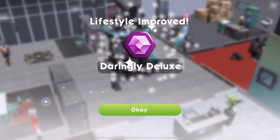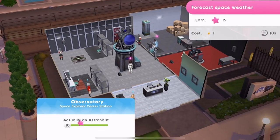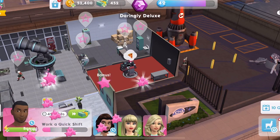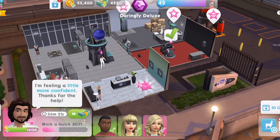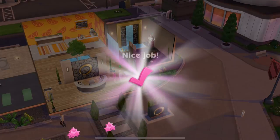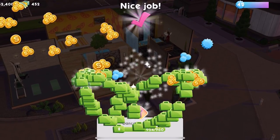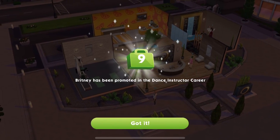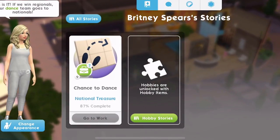We're going to go up in lifestyle — Daringly Deluxe. Hopefully we can get some more apples with these events that we're doing. I should be able to. Let's complete that standard shift. Oh, we didn't get any apples that time. Never mind. Promoted to level nine of the dance instructor career. Let's take a little look.